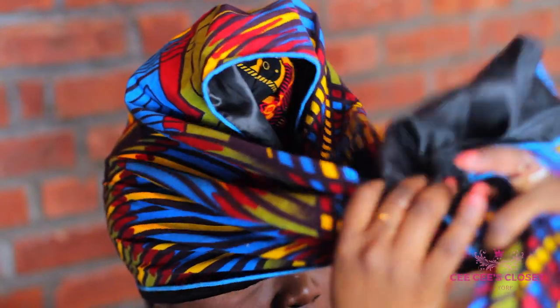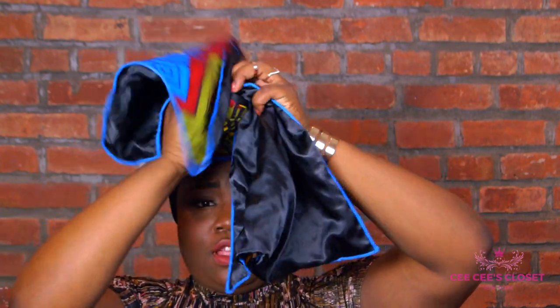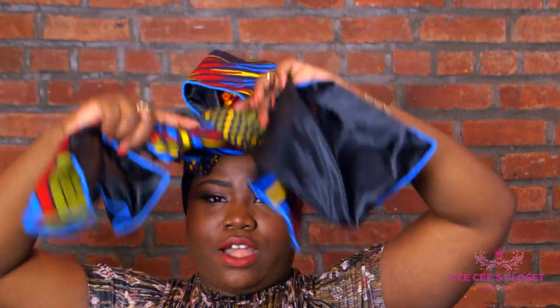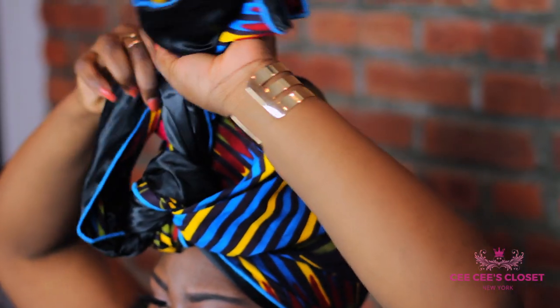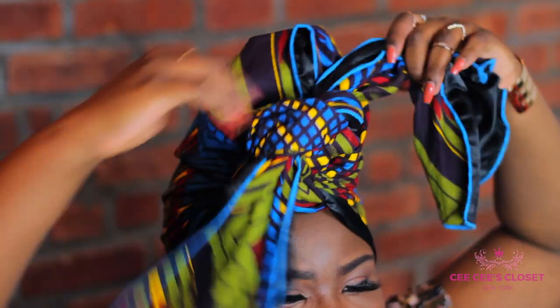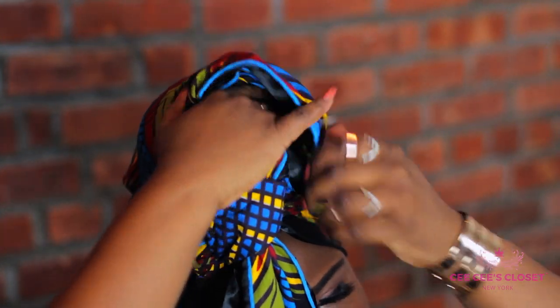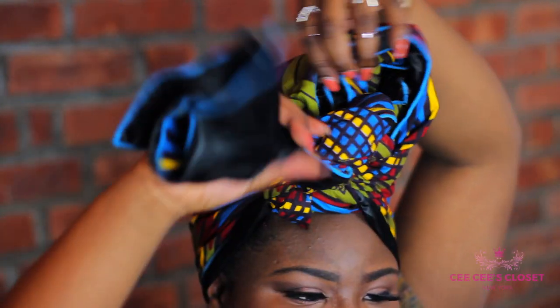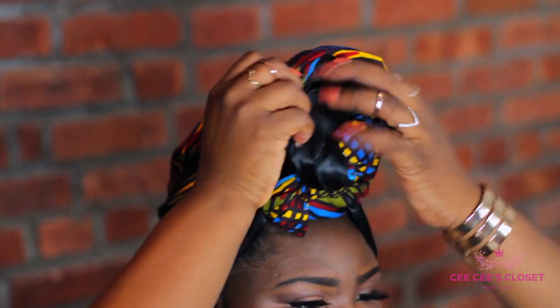What I want to do is tie a knot and then I'm going to tie another knot horizontally on the top. I'm going to tie another knot on top of this one and then I'm going to stuff the edges of this one into the hole that I've left with my bun.